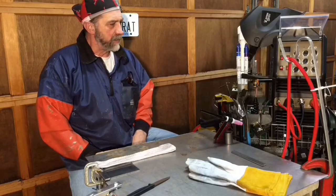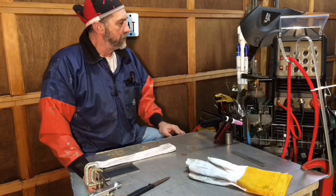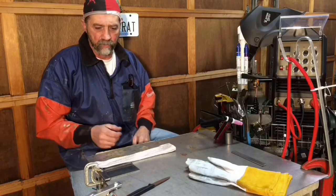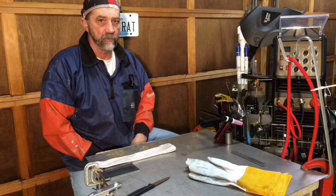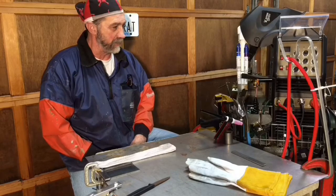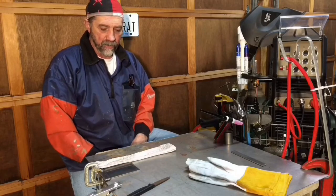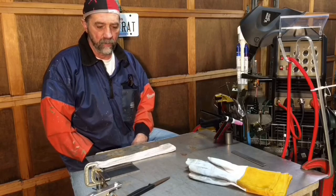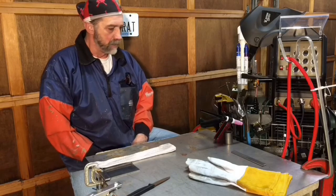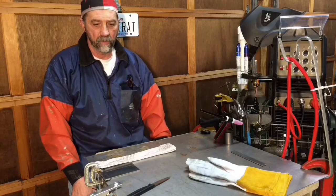Hey guys, this is the big day I've been waiting for. I talked in some of the other videos about the TIG machine — I finally got everything hooked up, got the gas. I'm going to go over settings and the material I'm gonna weld. I have never even turned this machine on, so I'm bringing you guys along for this. I've never TIG welded in my life, and I wanted to be live when I did this. I'm going to start out by doing a bead on plate, and then try a butt weld with some filler rods.